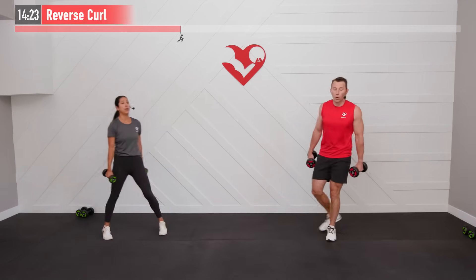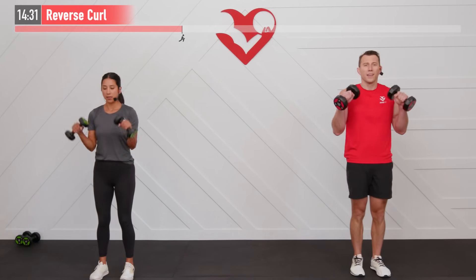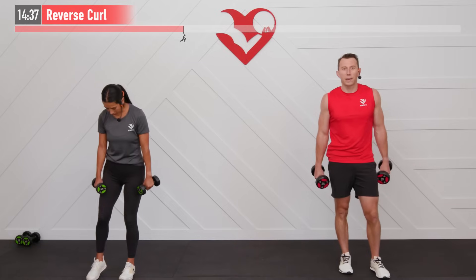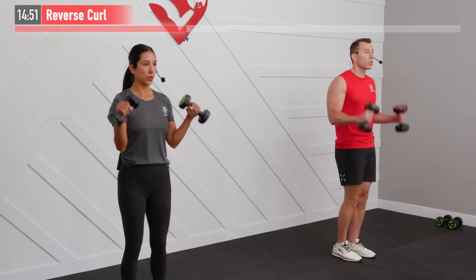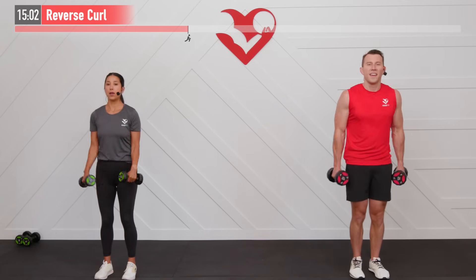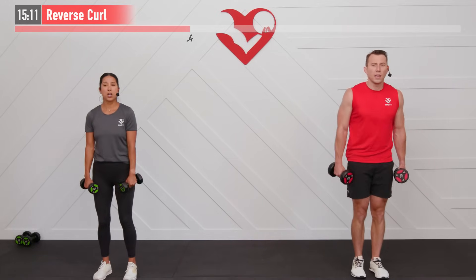Legs get a rest — we need two dumbbells for a reverse curl, all upper body. Elbows are in close to the body, palms facing down, tight locked-in wrists. Curling all the way up, all the way down — giving those biceps a good workout. Keep an intense pace but control the way up and the way down. Don't just relax your arms as the dumbbells come down. If you need to adjust your weight now's the time — higher or lower, make sure to challenge yourself.